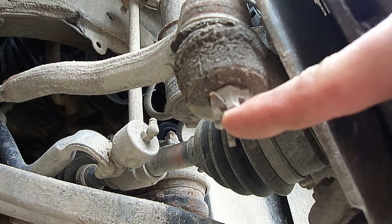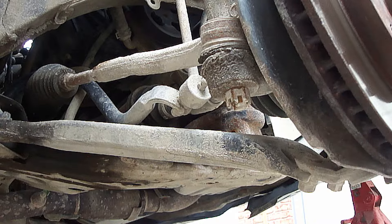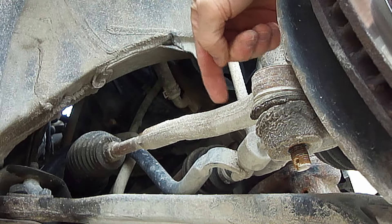Next we need to take out this cotter pin. Then we need to take off this 17mm nut. Now we've got to lift this arm out.